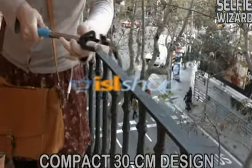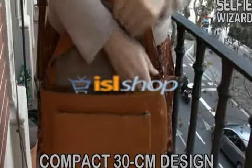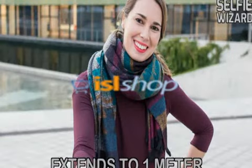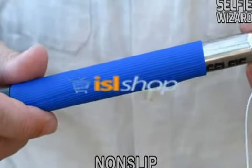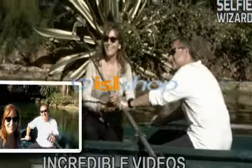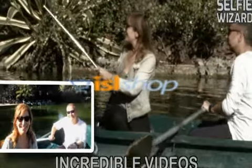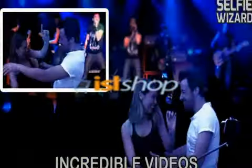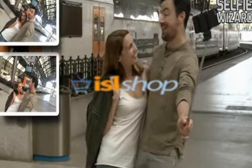The compact and foldable design lets you take it anywhere and extend it instantly when you need it. Selfie Wizard has an ergonomic non-slip handle that reaches a full meter, so you can create fun photos while partying with friends, or make lasting memories during your holidays. Shoot selfie videos as you go boating, while doing a bicycle tour of the city, and much more.